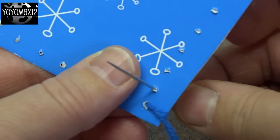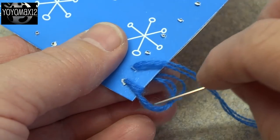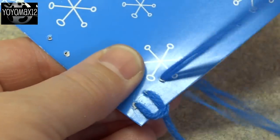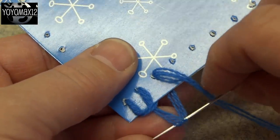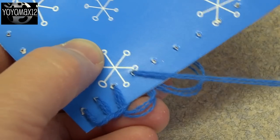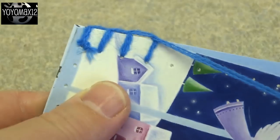This is how you proceed for the rest of the holes: up through the bottom, pull the yarn almost all the way to the end until you get that last little loop, then go through that loop with your needle and pull. What you'll see is a running stitch forming along the edge of the card. This is actually called a blanket stitch — you get these little stitches and a line of yarn running along the edge. Once you get the hang of it, it's super easy. You can see how it looks the same on both sides.